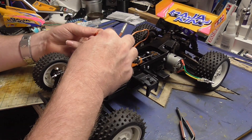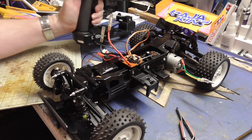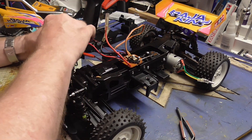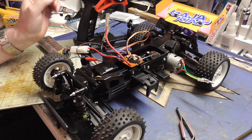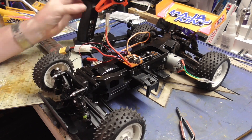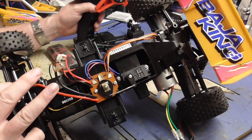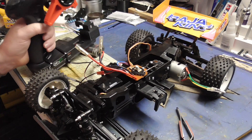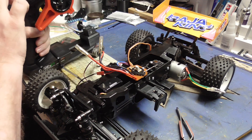Let's plug in the BEC to the switch and turn the radio on. Plug a battery in, turn on. Steering is fine. The trouble with the past is if you look too much - admittedly the modern radios do seem to throw the servos more, but luckily we've got EPAs.